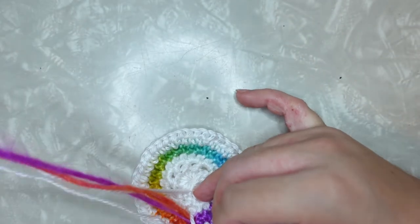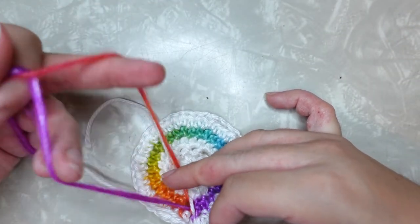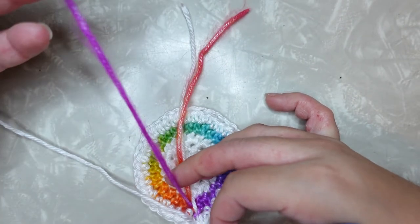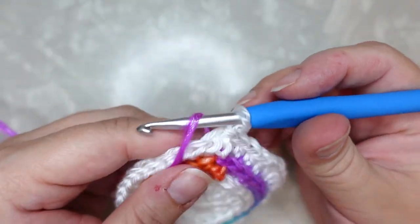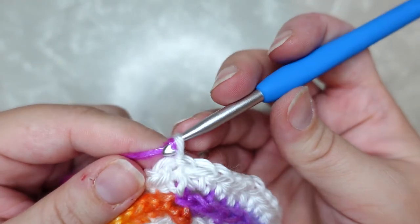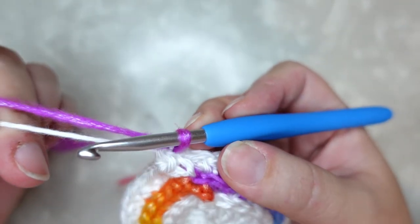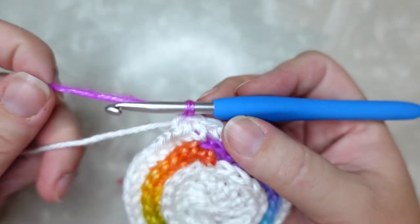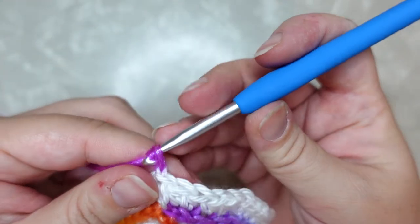Drop your white yarn and find your rainbow working yarn — it's a little bit tricky here at the beginning just because we have our tails to contend with, so just ignore those. Pick up your rainbow working yarn, pull it through, then grab your white yarn and snug it down nice and tight to lock it in. Give that rainbow yarn a tug to make sure you don't have a big gap there, then go ahead and chain two — one, two.